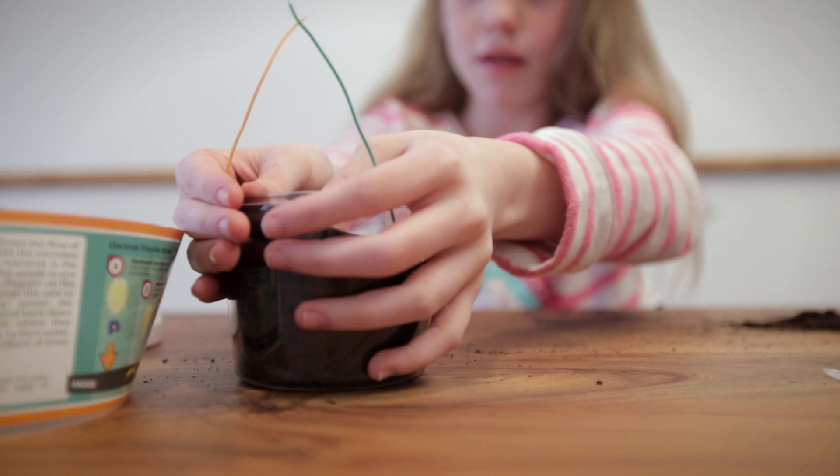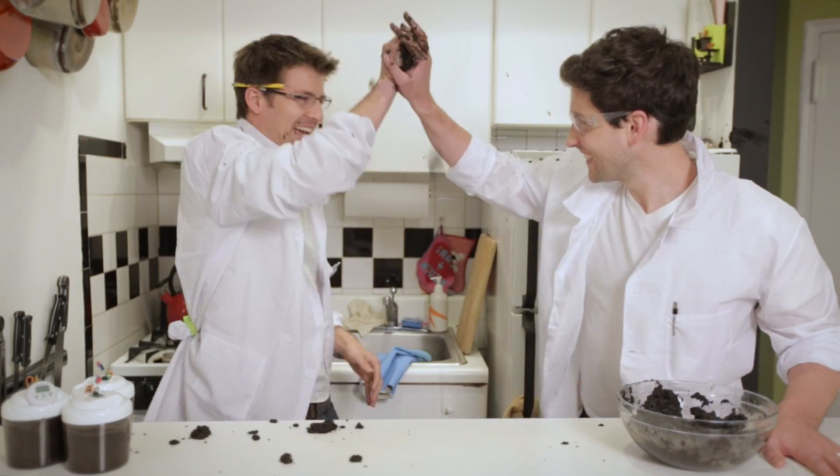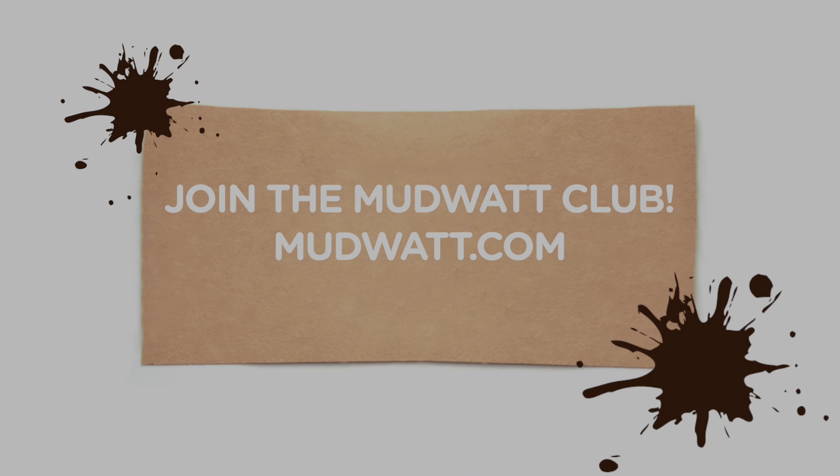Help us inspire kids to become the next great problem solvers of tomorrow, for their future and ours. So let's get started!